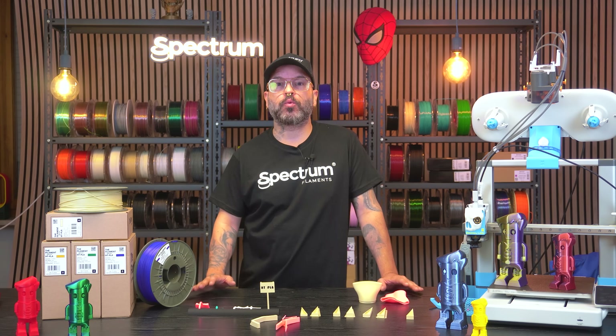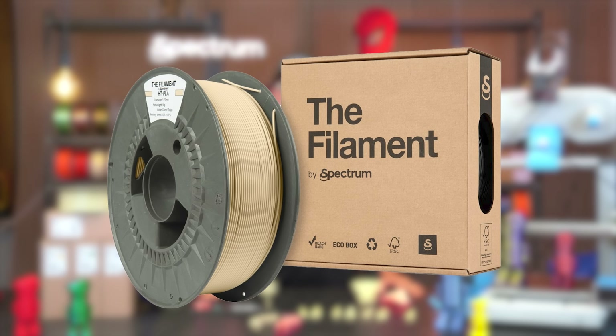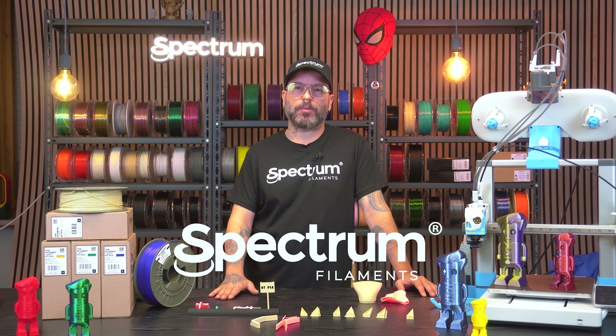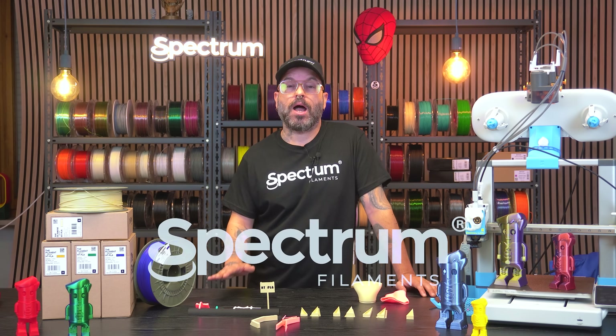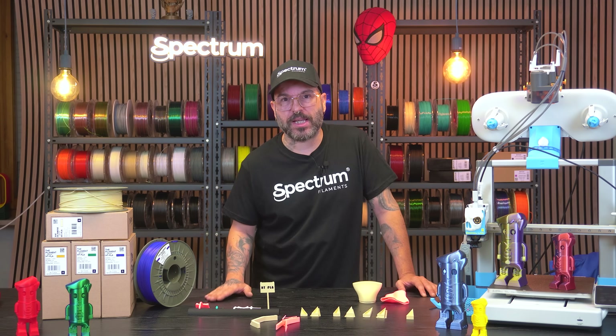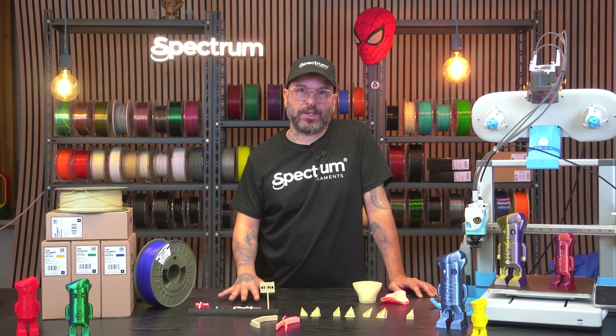Today we are really excited because we are launching our new material, the filament HT-PLA, which stands for high temperature. My name is Alessio and welcome to Spectrum Filaments. I'm really excited to show you this new filament, HT-PLA. We have some tests to do, so let's get right into the video.